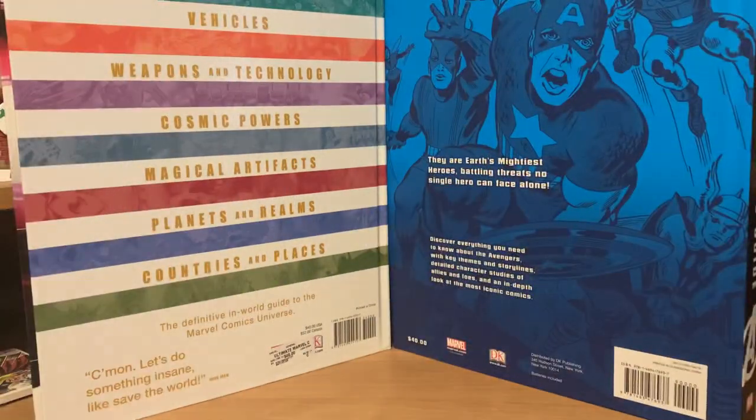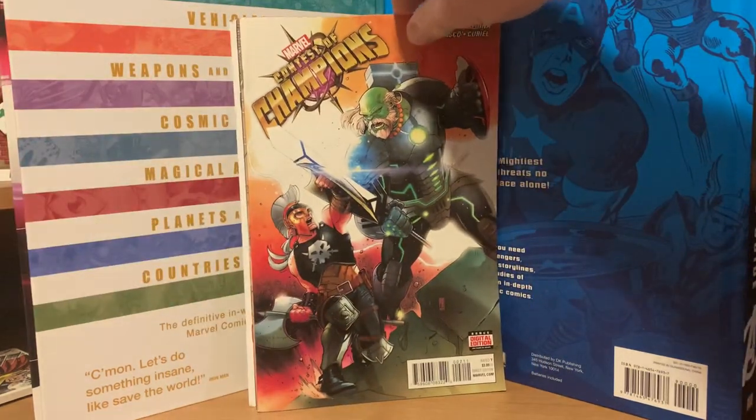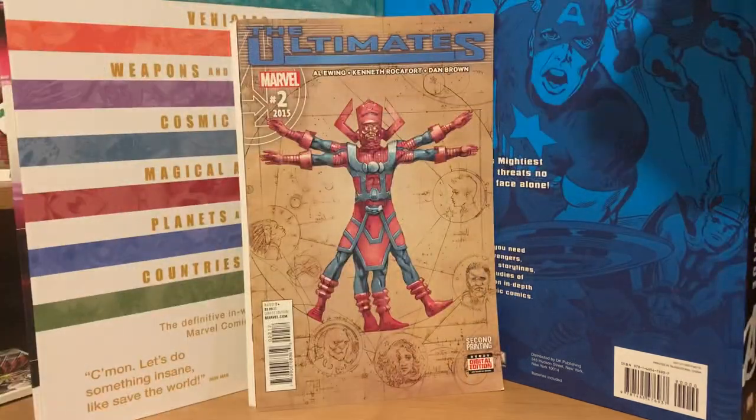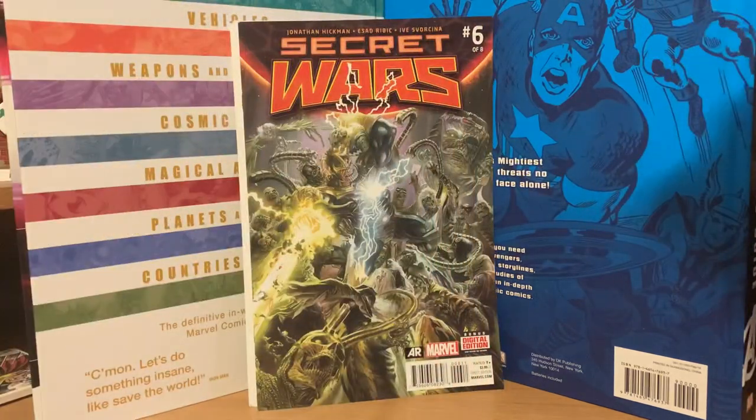You can't really tell what's in them but we'll just open them and see what comics we get. The first pack is the Contest of Champions with number two on the cover as the cover book. So we got Contest of Champions, Ultimates number two, and then Secret Wars number six. That's the first pack.